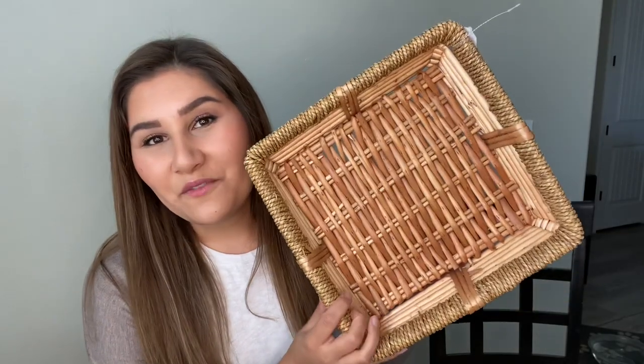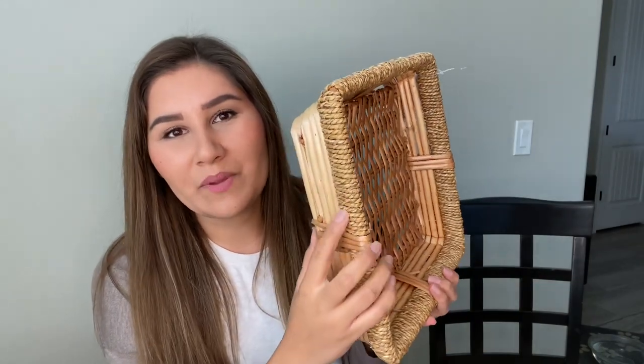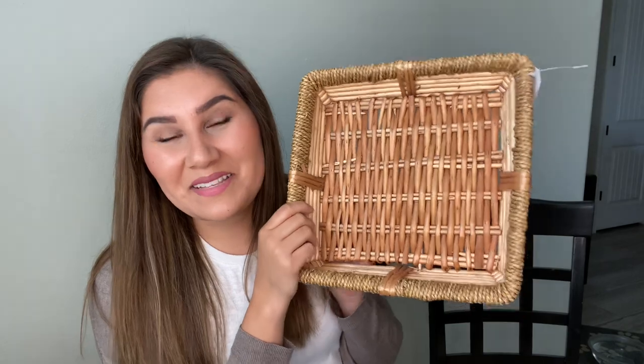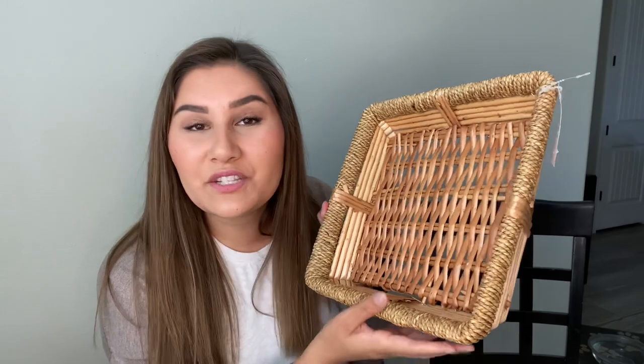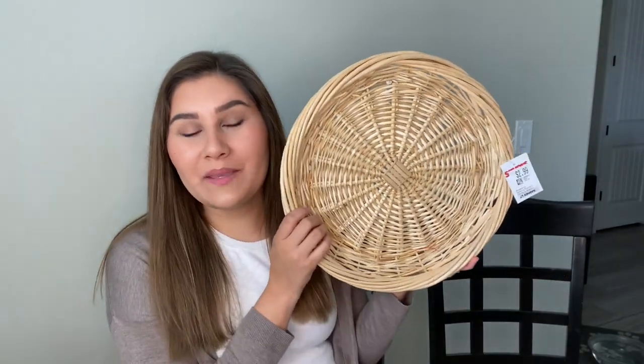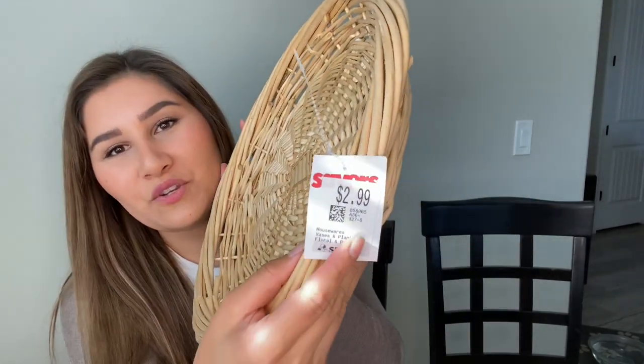Then we have this one — definitely different. It's a square basket with different textures, including this part here and a kind of strap around it. I thought it was really beautiful and it'll add a lot more texture and uniqueness to the basket wall. This one was $4.99. And then we have this really beautiful round basket — not too thick, perfect for adding a little different texture to the wall. This one was $2.99.